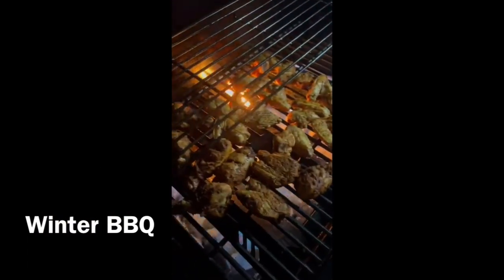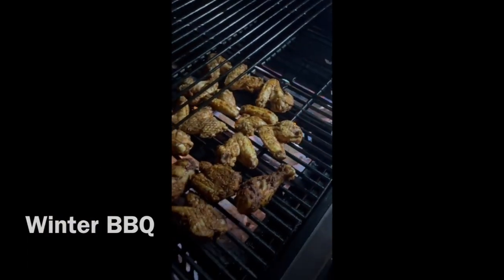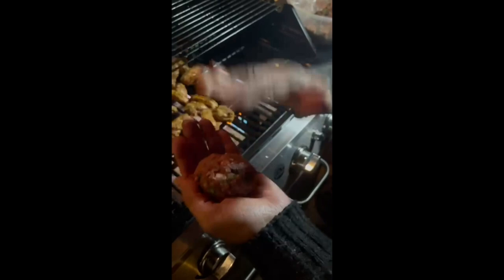I put the chicken in now. This morning I marinated chicken and lamb — I put in garlic, ginger, coriander, green chili, all spice, my own spice, salt, vinegar, and olive oil.